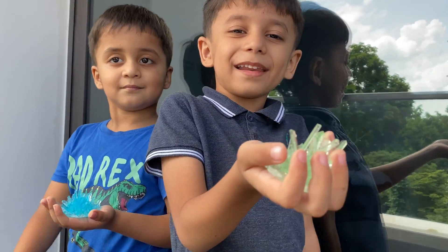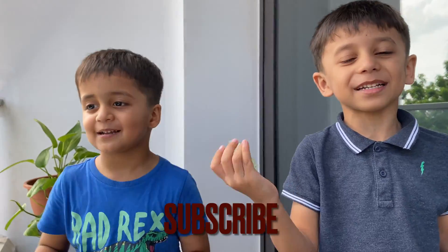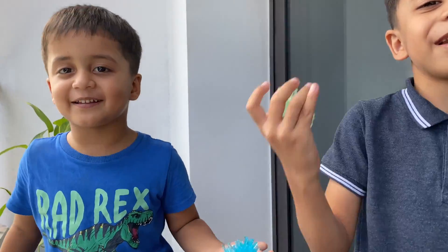This is so fun and awesome! We love it! Please subscribe to my channel. High five to all of us — bye-bye, see you!